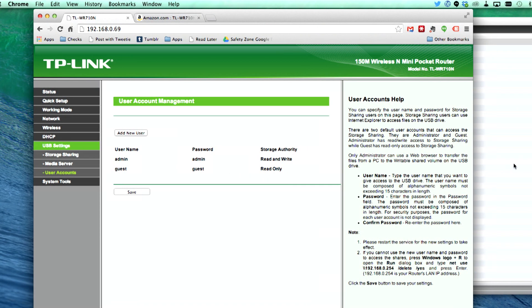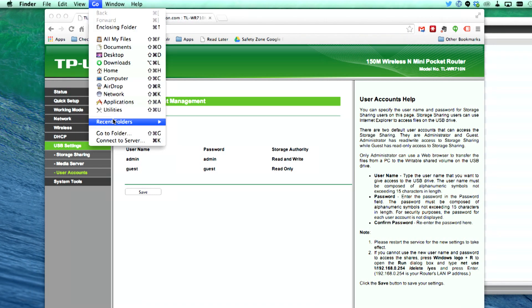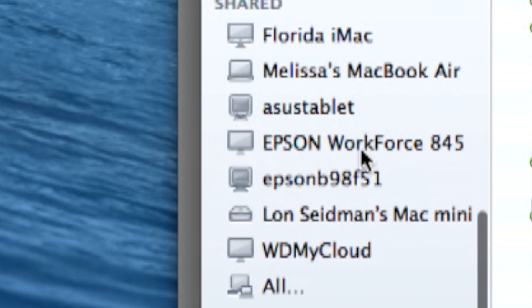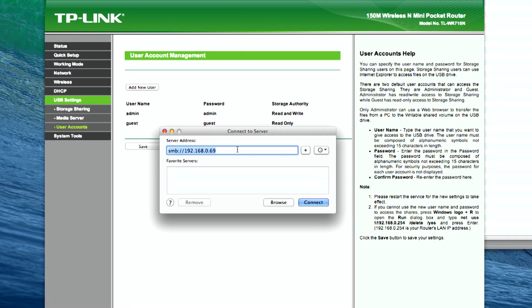We can connect via the Mac operating system — the Windows operating system works the same way. If you try to find it on your network when you plug it in, a lot of newer drives just show up as a device in your network, like the WD My Cloud I've been raving about lately — that just shows up and I can click on it and find it. The TP-Link doesn't broadcast itself, so you have to know where it is.